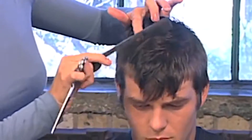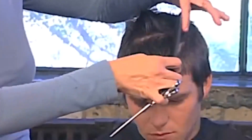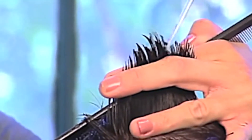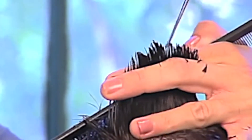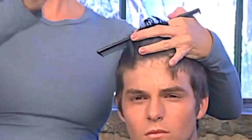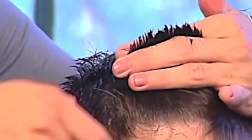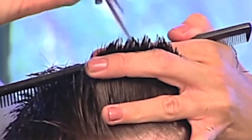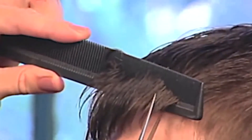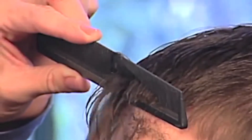Elevate each section straight up as you work towards the front hairline. Over-direct the front hairline back to the previous section to conserve weight. Detail the front hairline by placing your comb right at the front hairline and point cutting along the comb in varying directions. Keep the cutting angle simple and shallow. The desired result is a strong front outline that slightly rounds down to the temple.